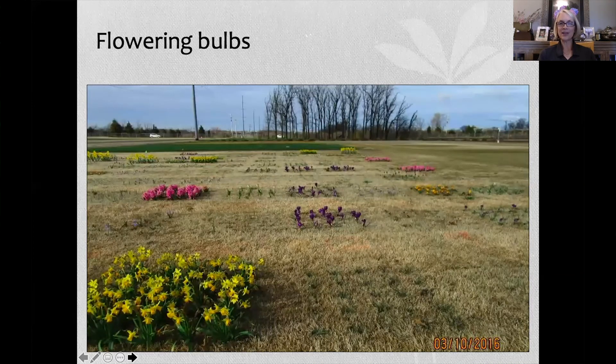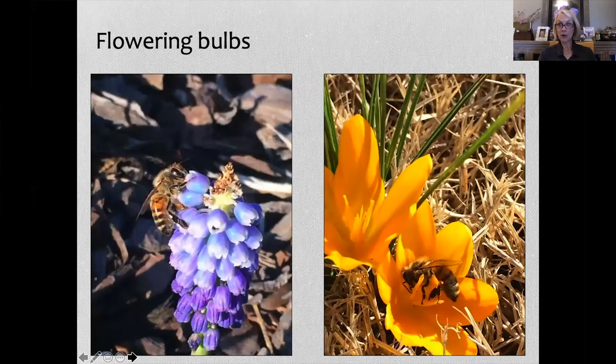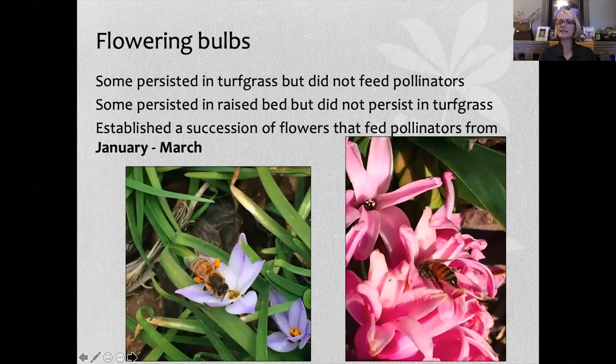This is what my plots look like the first year and for subsequent years — this is in Bermuda grass. We found that these early spring flowering bulbs fed pollinating insects. On the left you see a honeybee drinking nectar from grape hyacinth; on the right, a honeybee collecting pollen from crocus. Some bulbs like daffodils persisted in turf grass but didn't feed pollinators. Others like ifeon and hyacinth fed honeybees but couldn't persist in turf grass systems.